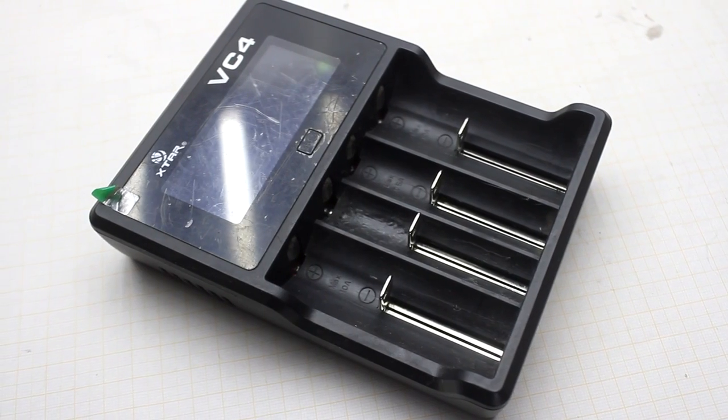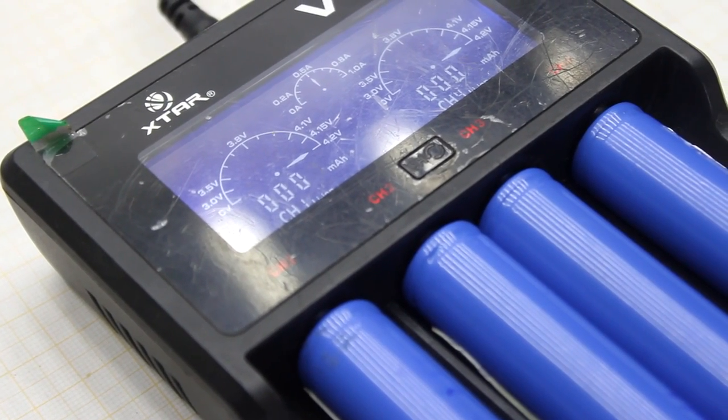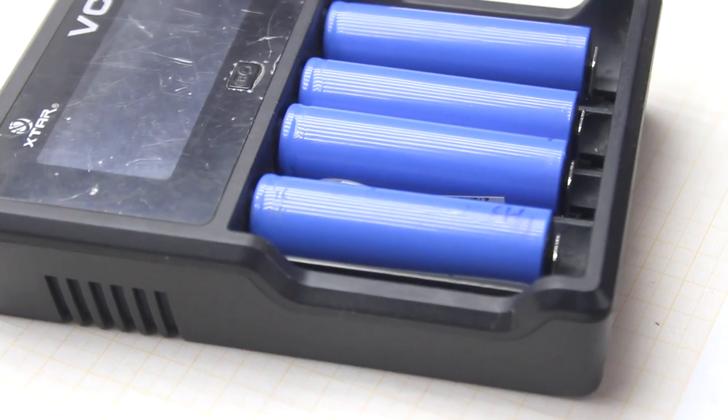I must say that I have a smart charger named Xtar VC4 — an excellent instrument for charging virtually any battery. But it has only four slots, so it is impossible to charge more than four batteries at the same time.